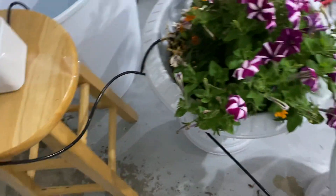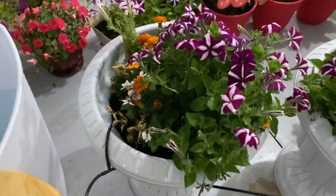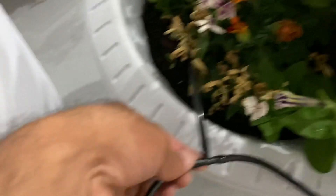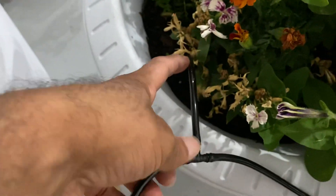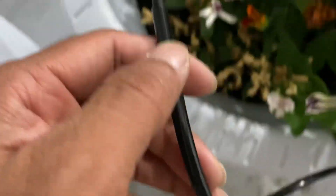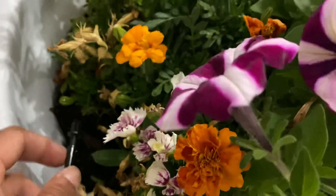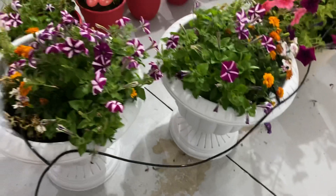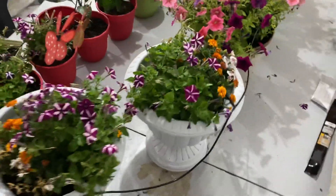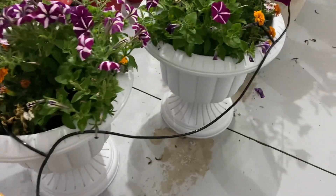I have connected each plant through these T-junctions here, and one goes into each plant — there's a dripper here. If you see, the water drips through this and I put it into the soil at the top. So each plant is connected this way, and I have a lot of plants here, so I made T-junction connections.